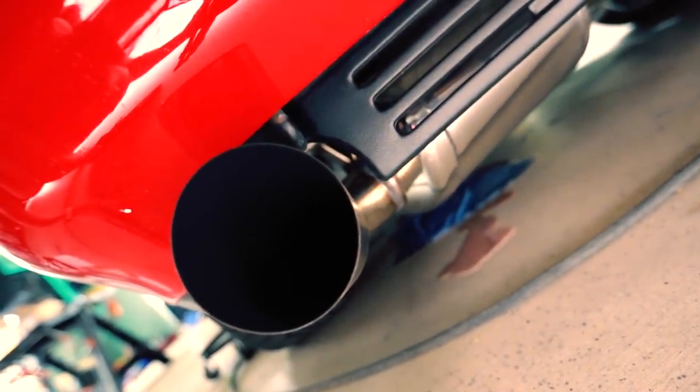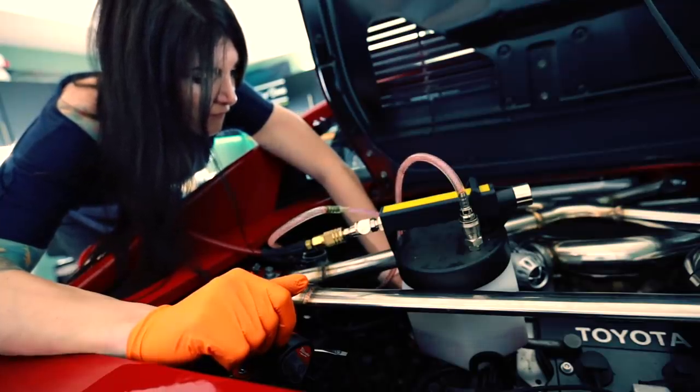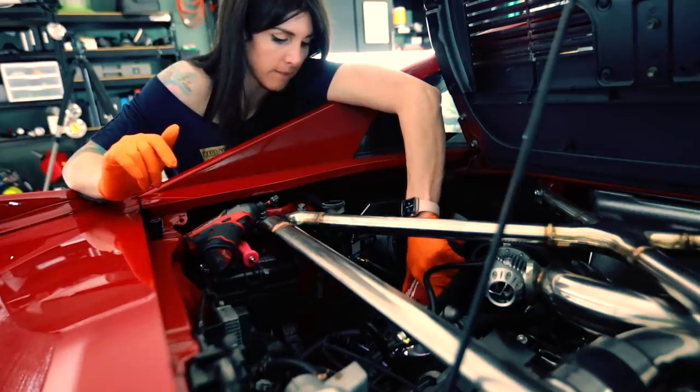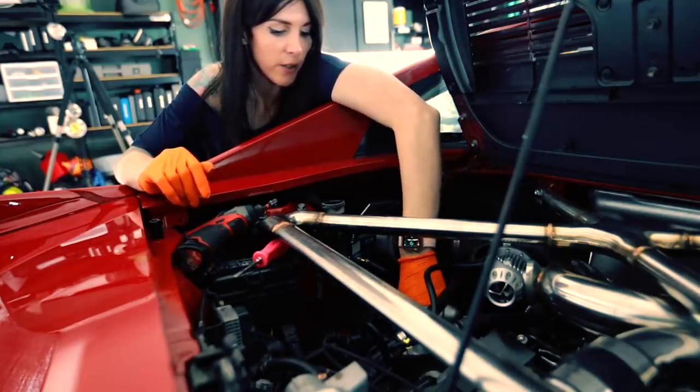I spilled a drop — it's impossible not to spill a drop. We have to reroute these lines and I don't know where these lines are going to go to yet.